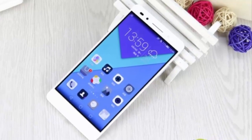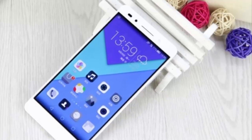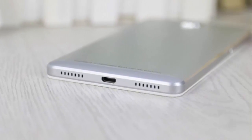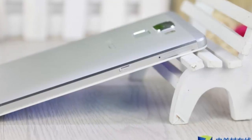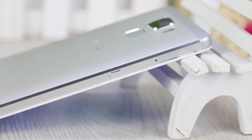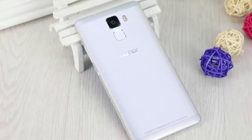Hello everyone, today I am going to talk about the Honor 7. The Honor 7 variations differ in connectivity and storage only, with a basic 16 GB model with LTE radio, then one with a dual SIM dual standby LTE, and the flagship of the trio with 64 GB of internal memory. It features a 5.2 inch 1080p display.